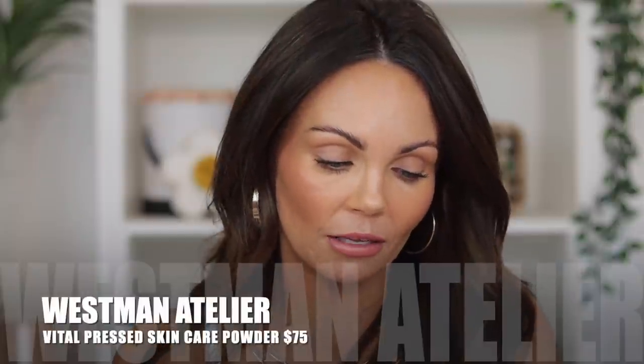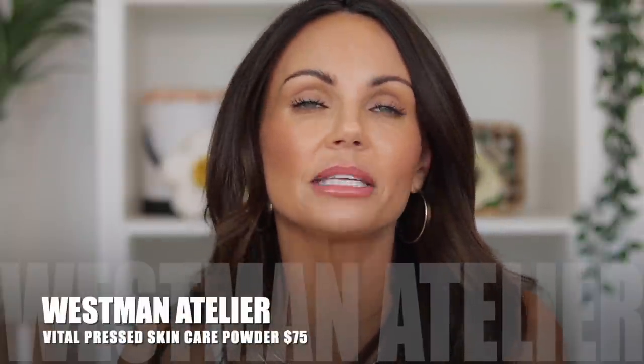Let's get into the details. This is called the Vital Pressed Skincare Powder. It is a supercharged skincare actives micro-milled into setting powder form. This powder retails for $75, comes in five different shade variations, and is five grams of product, which is 0.17 ounces. It's a very pricey powder, but Westman Atelier is a very luxurious, expensive brand, so the price feels on par for the overall brand.